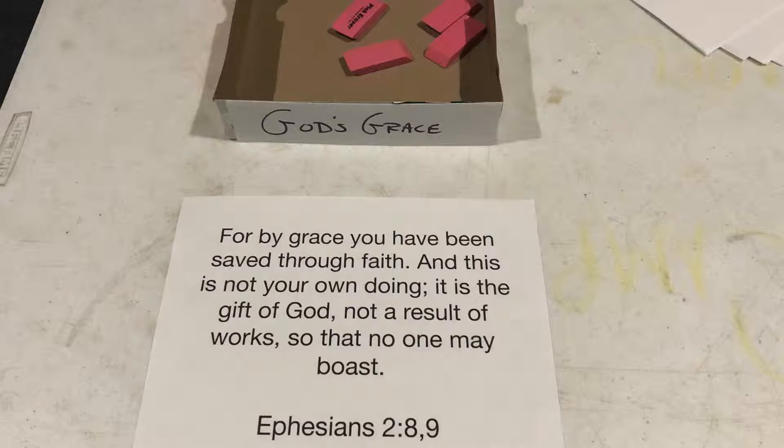The third box on the left is a box of erasers. I got the jumbo size erasers because kids can be rough on pencil erasers, so rather than have them knock erasers off, I went ahead and got these big jumbo size erasers — which I think is representative of the box label: "God's grace." God has big grace. The scripture there is Ephesians 2:8-9.